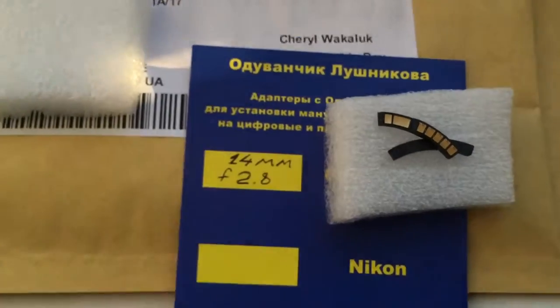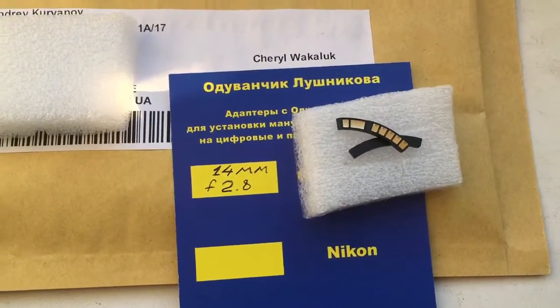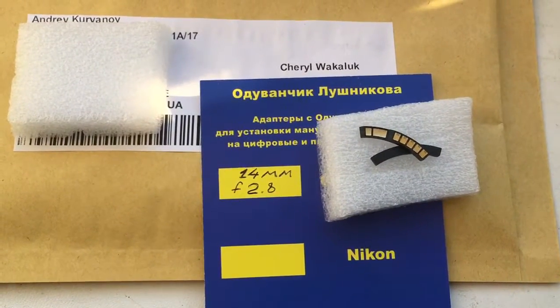Look, this is your chip and the special plate. Now I am packaging it and sending it to you. Thank you.